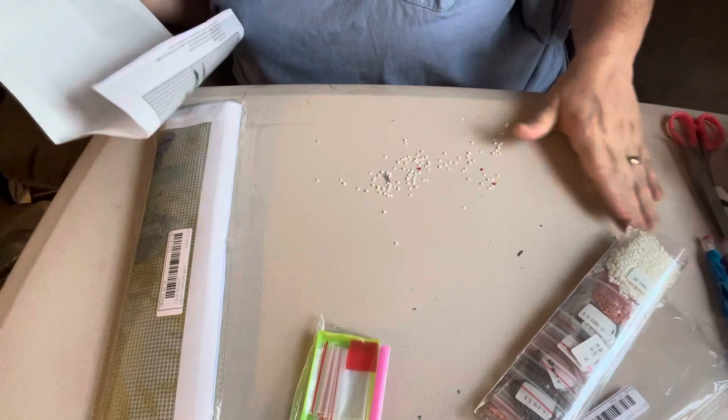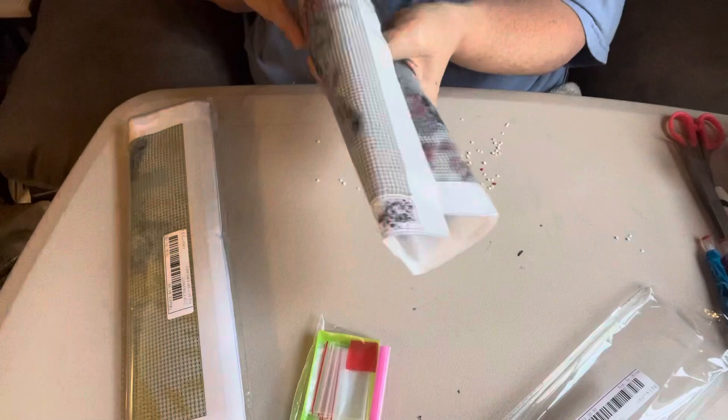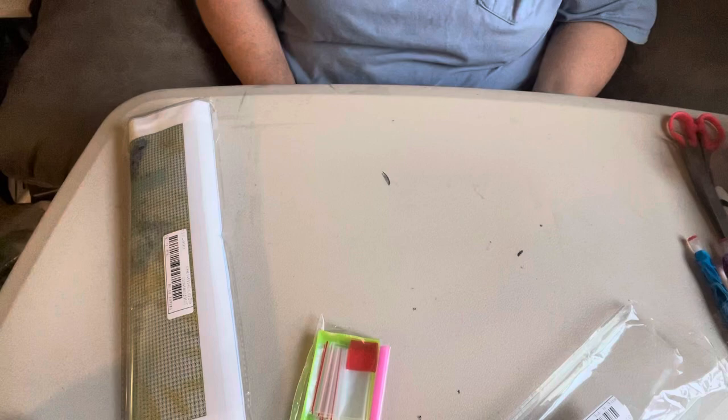I've also got a bag that is busted — it's cut in two places. I do my videos live; I don't try to hide anything. If it comes in busted, I want y'all to know it came in busted, because it does happen.